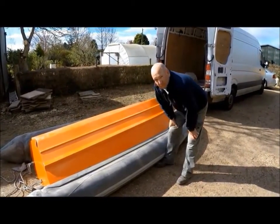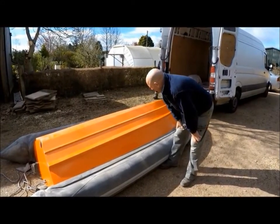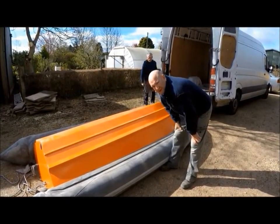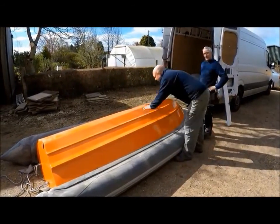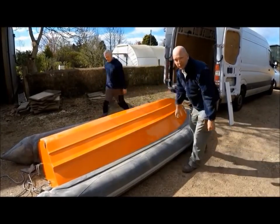Right, so the boat's finished. We've finished painting the boat, it's dry and as you can see it looks quite good. As you can see, we've damaged it already getting it out, so that's another reason why we need a launch trolley.